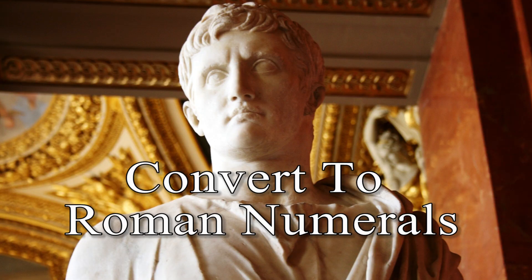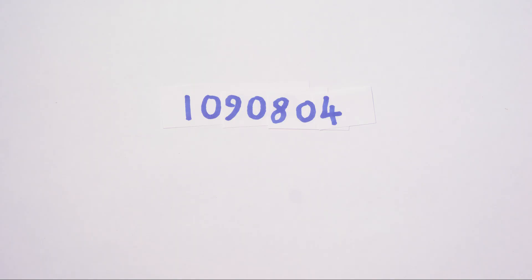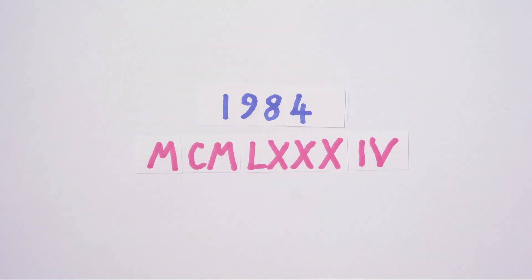To convert to Roman numerals, break the number into thousands, hundreds, tens, and units, then convert each. For example, 1984: break it into one thousand, nine hundred, eighty, and four. One thousand is M, nine hundred is CM, eighty is LXXX, and four is IV. Done.